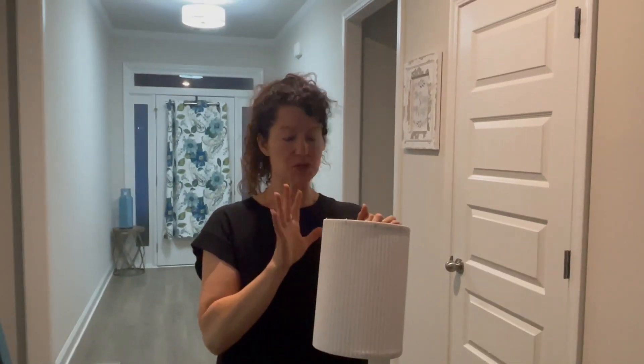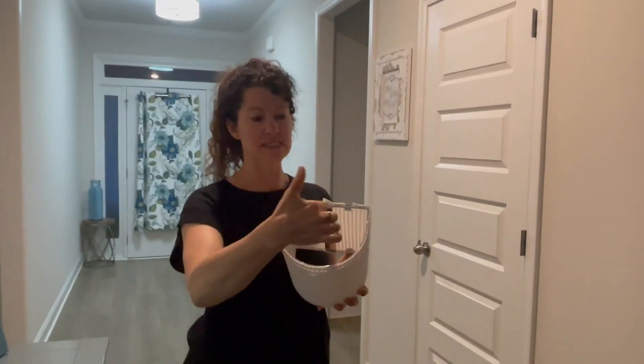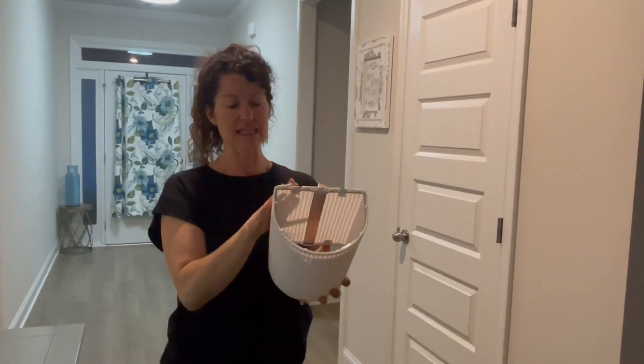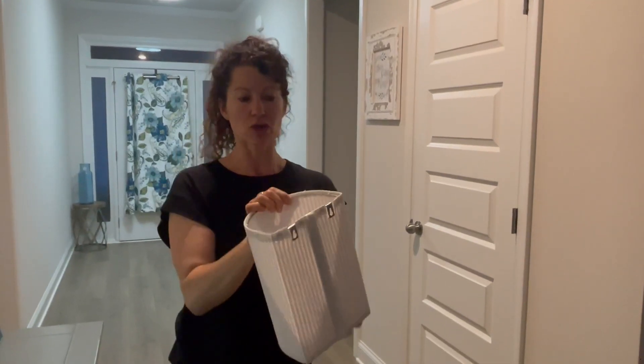Hey there, hopping on quick to share with you about my experience with these lighted wall sconces. Now these don't come assembled, but they're very easy to put together. There is a very simple metal frame, and you're basically wrapping this cloth cover around it.